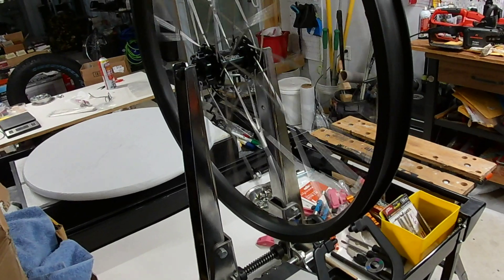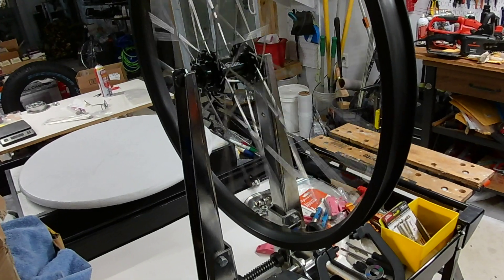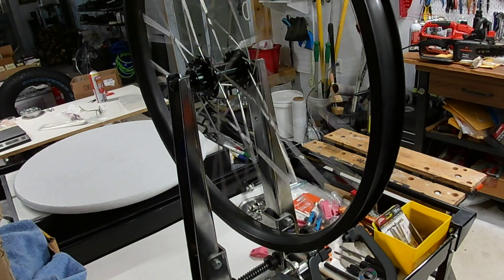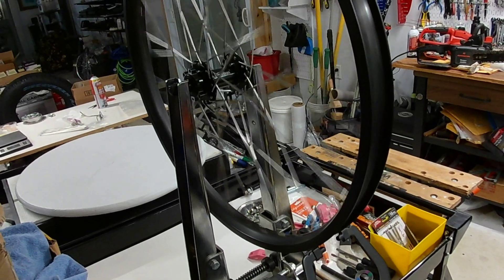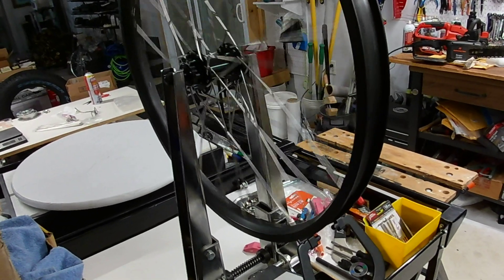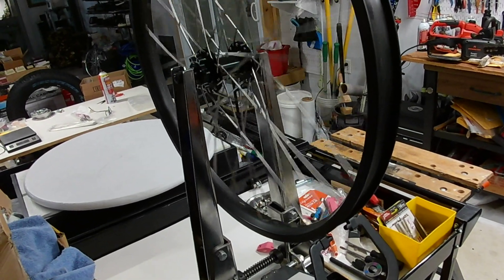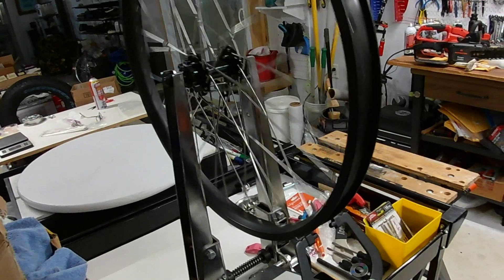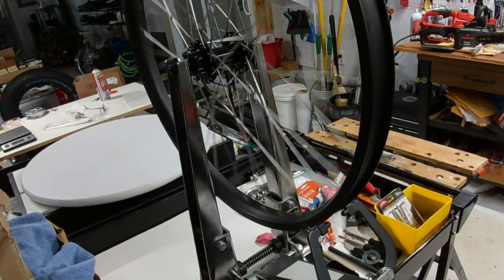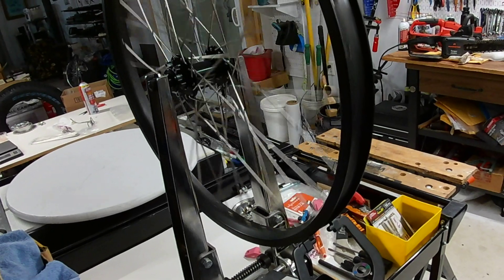That's been about two minutes and 40 seconds. You can see how much smoother that wheel is and it's very easy to service. Bearings are available — I'll have bearings on my website and do some videos about how to switch out axles from a nine millimeter or quick release to a 12 millimeter or 10 millimeter.